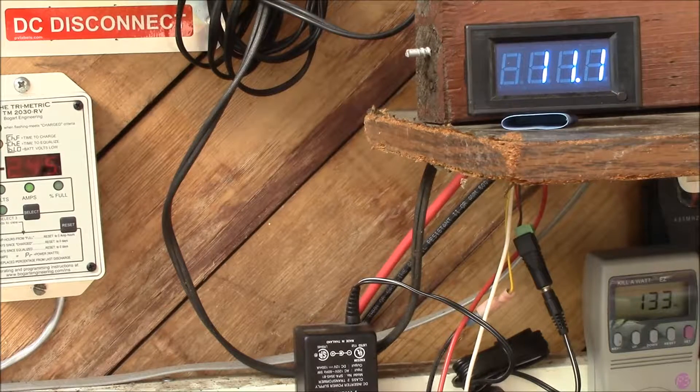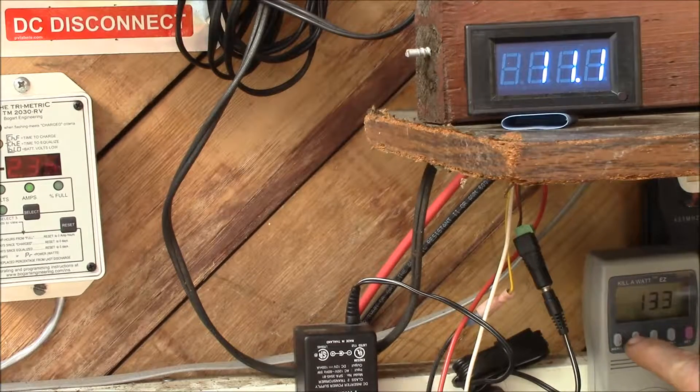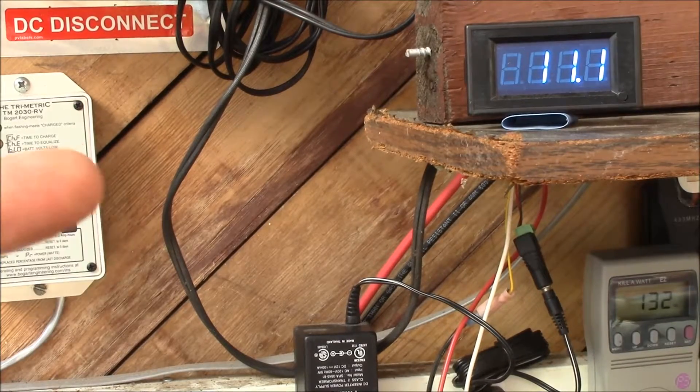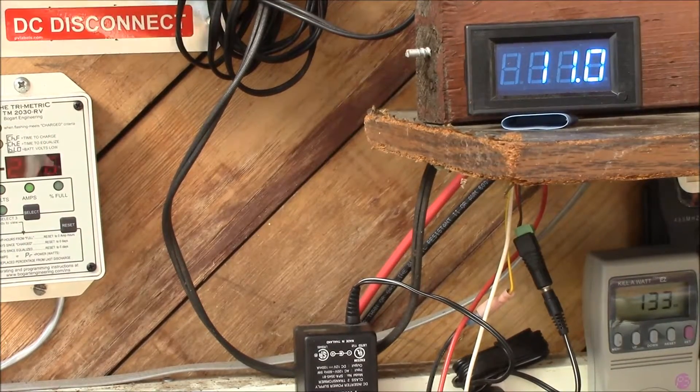I've got my solar heat blower running. You can see it's taking 133 volt-amps, 115 watts right now, and that's pulling 11.1 amps on the inverter. Right now the batteries are charging at about 2.1 amps, and I want to see what happens when the freezer turns on.